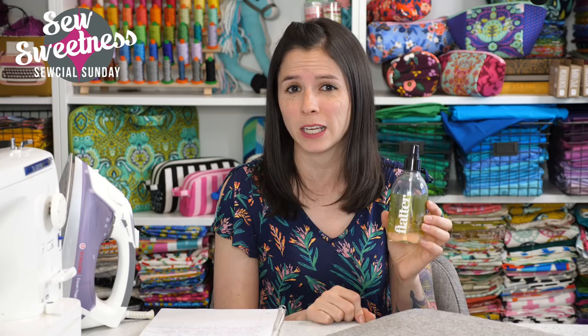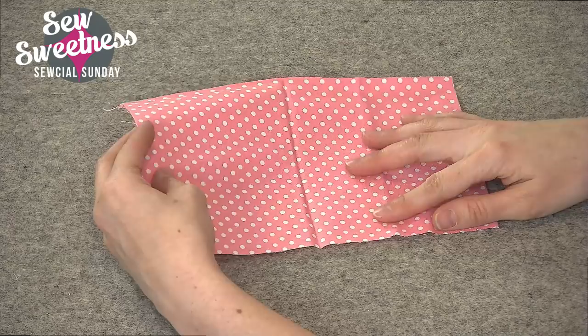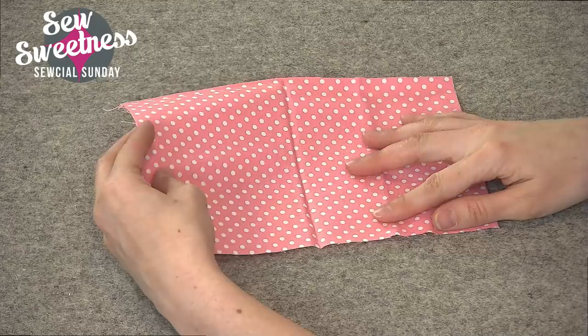Kicking off the chat, the notion of the week. This is something I've talked about probably a year ago on Social Sunday, but since we may have newer people around, I figured I'd talk about it again. This is Flatter — it's a starch alternative spray. My favorite scent is fig; I also like the pineapple scent. There are other scents and also unscented.